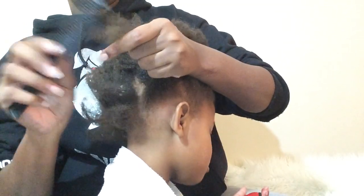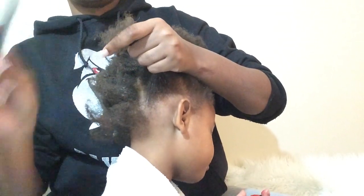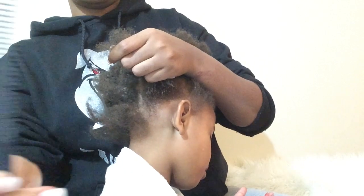You just want to comb it from the ends, and use the wide part of your comb.